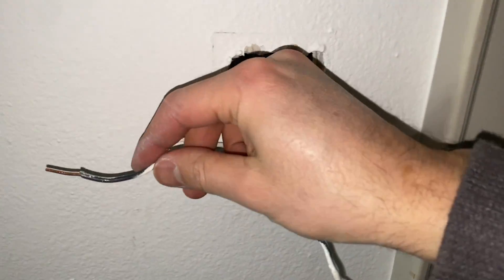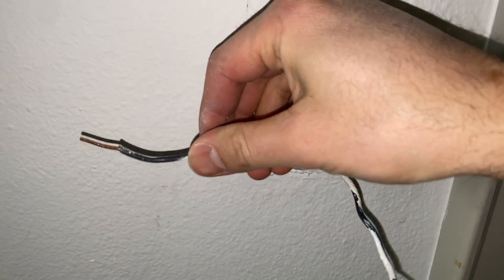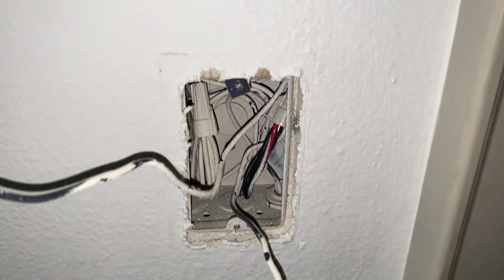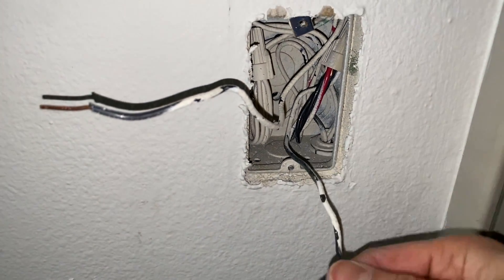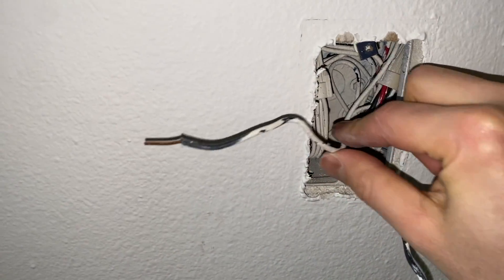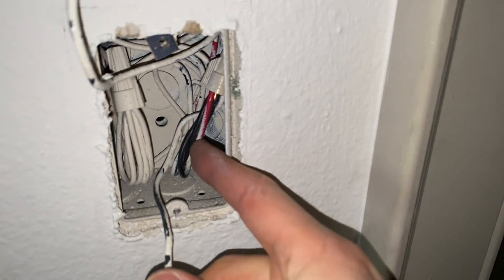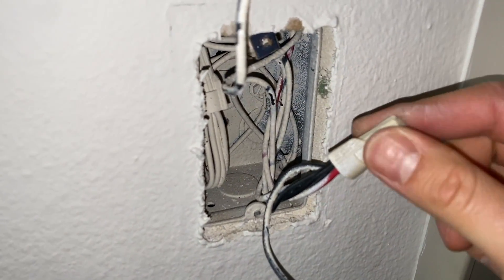In many cases you will have just two wires for a single pole switch, but sometimes you might have a three-way switch. In this case we are looking at a single pole switch where we have two wires — one wire going to the light, which is not connected to anything, and one of the black wires coming out of the pigtail like this.